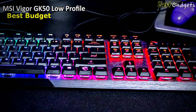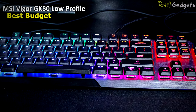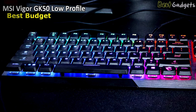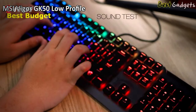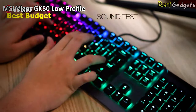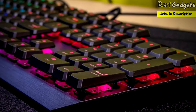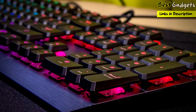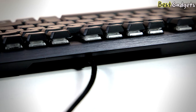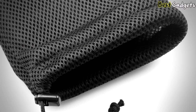Number 5: MSI Vigor GK50 Low Profile, the best budget low-profile keyboard available on the market. It is $40 on Amazon.com. The MSI GK50 Low Profile TKL is an 80% mechanical keyboard, featuring an ergonomic floating keycap design with a detachable USB Type-C cable. You get the scratch-resistant breathable drawstring bag that provides easy storage and effortless on-the-go travel.